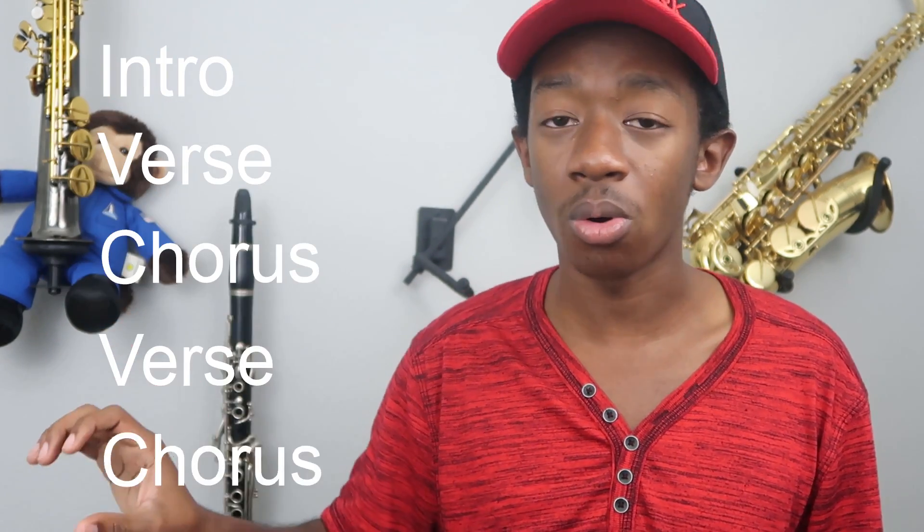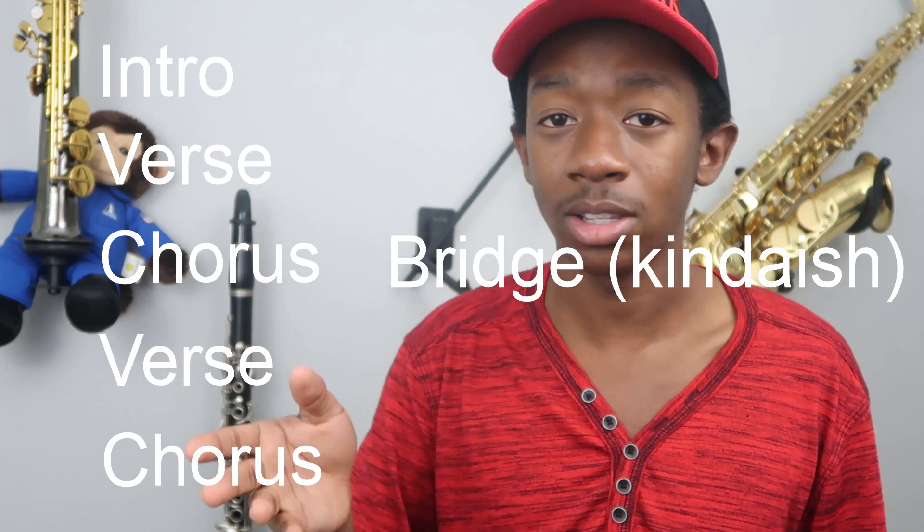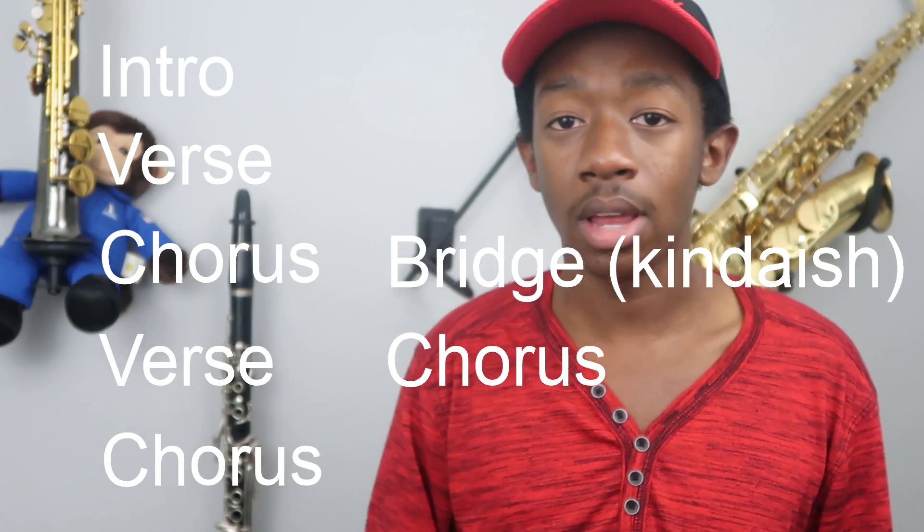There's no better place to analyze the song than the structure. The structure is your very basic intro, verse, chorus, verse, chorus, bridge — I'll explain it in a minute — chorus, outro. It's simple, but it works. Let's start with the intro.